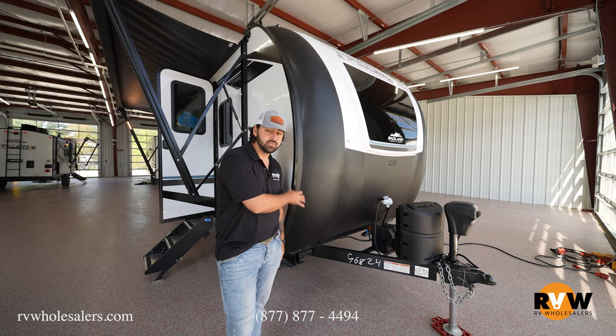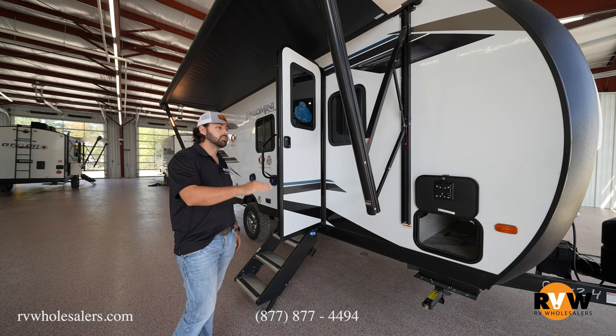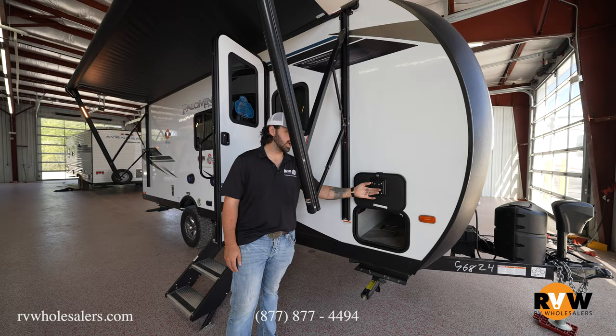Swinging around here, you're going to notice that we do have a storage compartment that goes about three quarters of the way through. It does have the battery disconnect on it, magnets up top — so you're not using plastic clips — as well as slam latches. Cool features there.